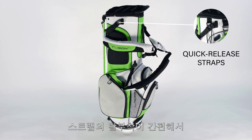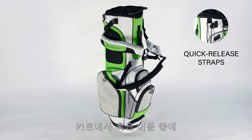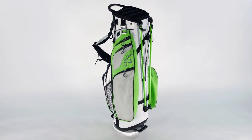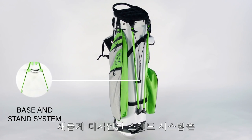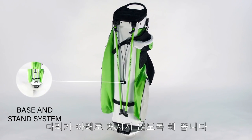Exclusive quick-release straps unbuckle easily for simple storage either on a cart or during travel, providing easy access to the nine outward-facing pockets. A re-engineered base and stand system prevent the legs from drooping when the bag is being carried as well.